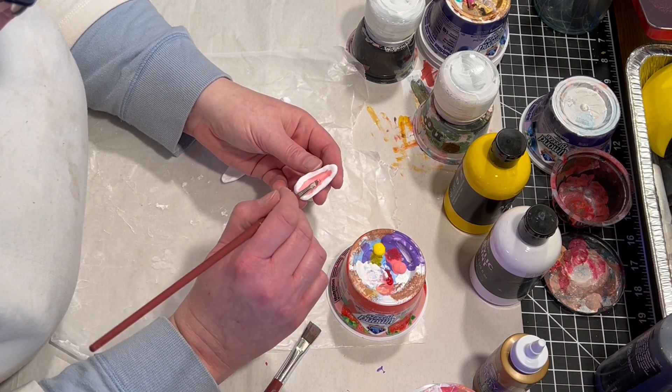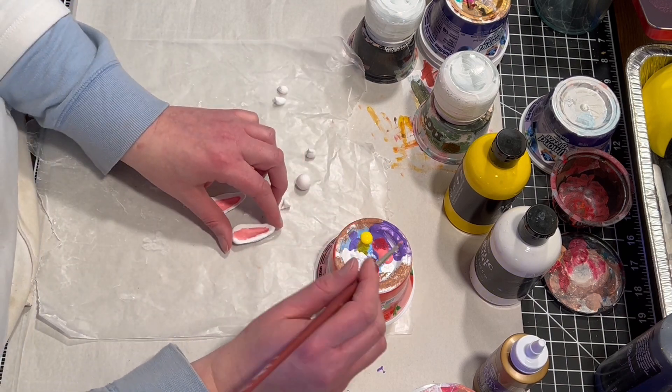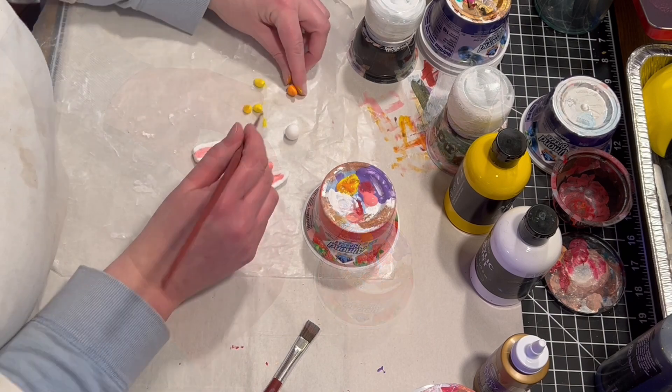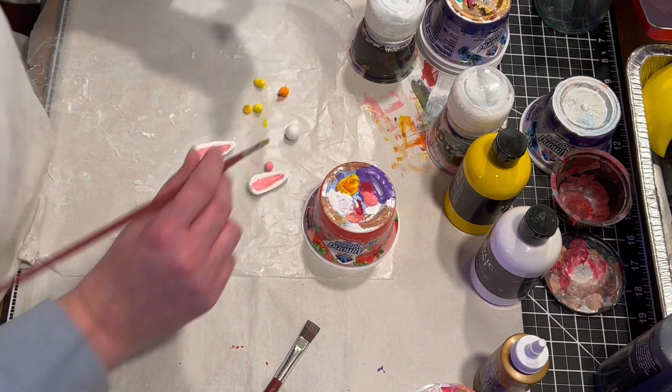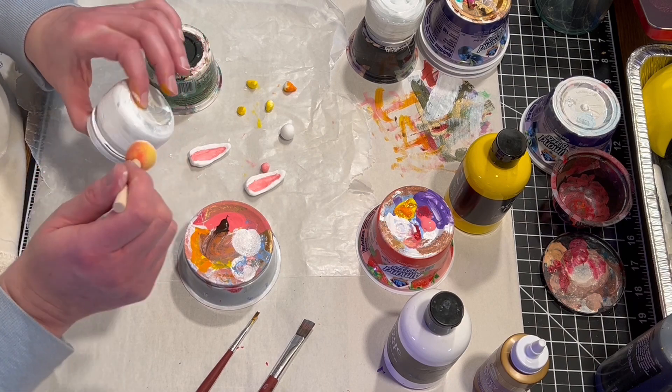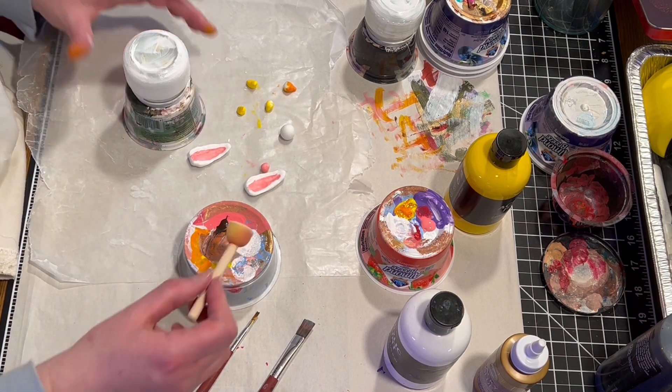So I'm going to paint the bunny nose and the inside of the ears pink. The tail and the two little chicks are going to be yellow. I'm trying to make the beak a little more orangey. And the bunny tail, of course, is going to stay white.